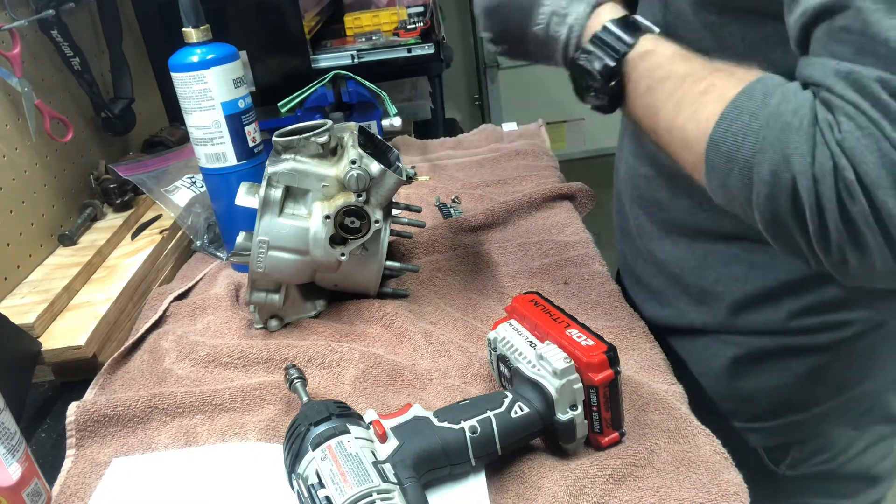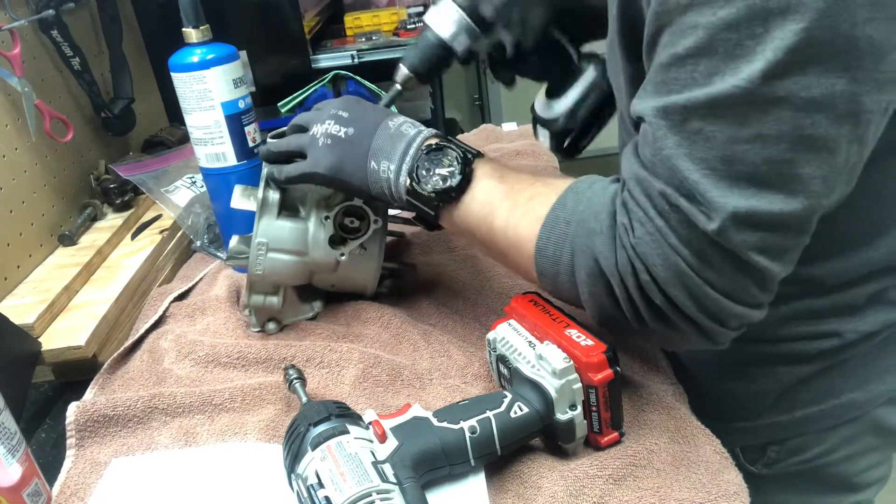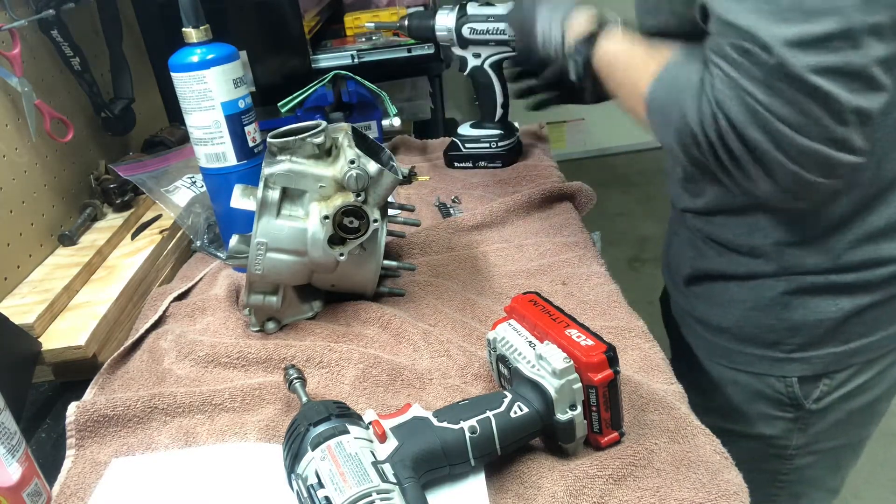That's definitely a lot better than it would have been with Allen in there.